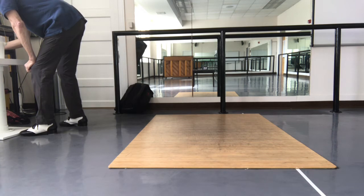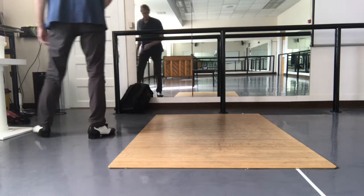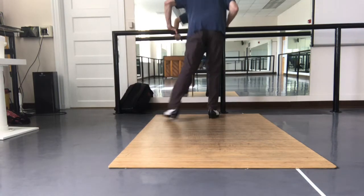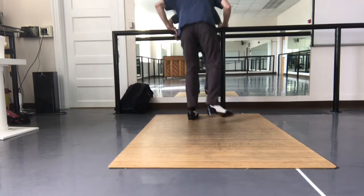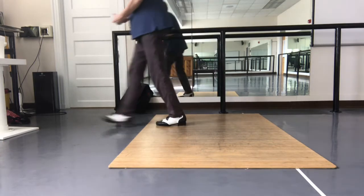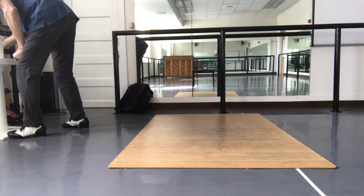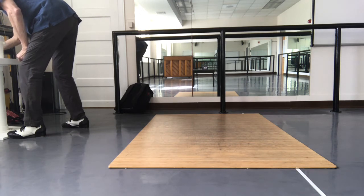No, I need something a little slower. Sorry. Let me try this. Let me try it, I'm sorry. I'm a little stuck here.